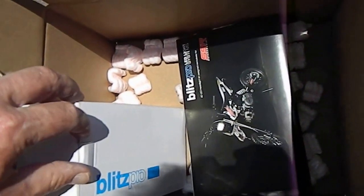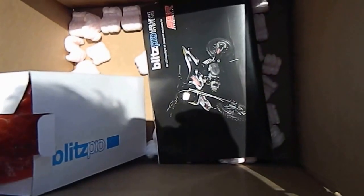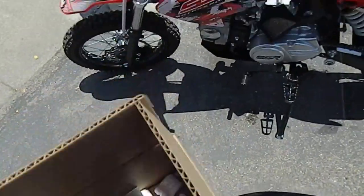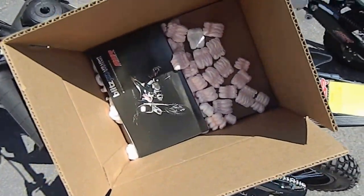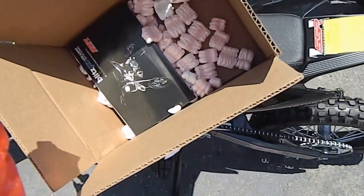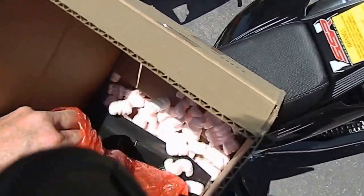There are some pretty nice assembly instructions here. I'll take a quick peek at that. This thing, like I say, is fairly intense. Okay, let's see what this baby looks like.